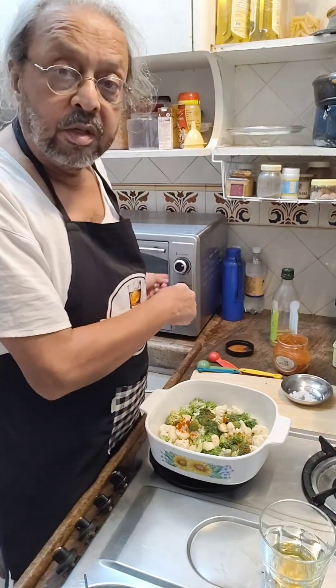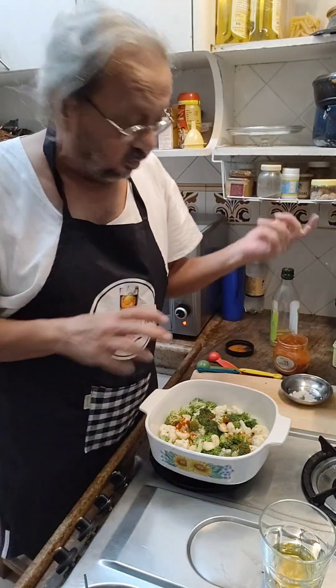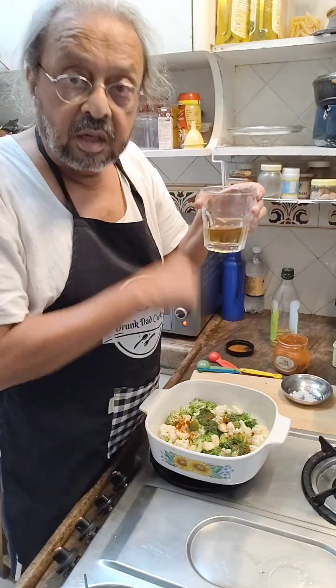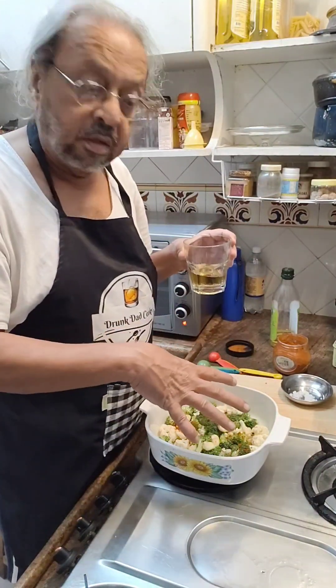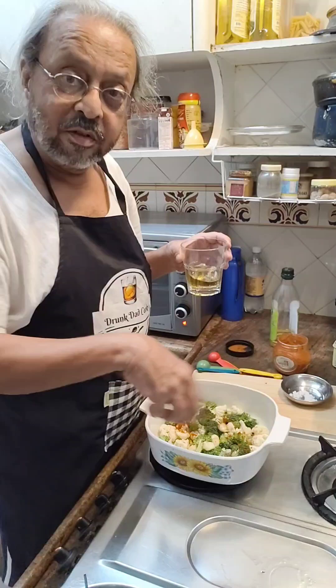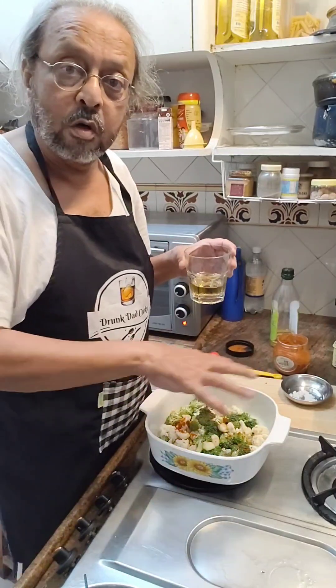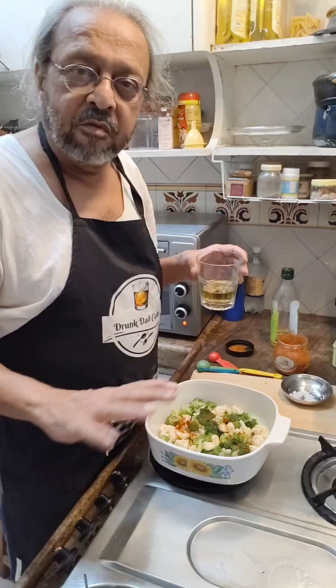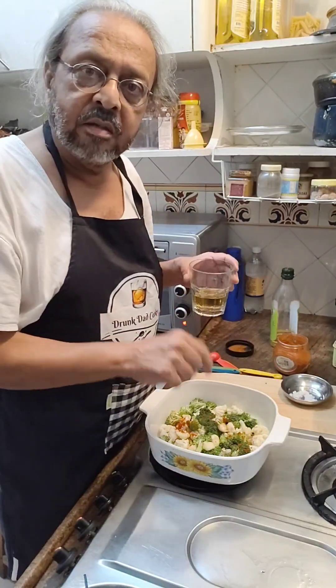Just mix it all in and pop it into the preheated oven for enough time to get two drinks. Though, after one drink I will come back, stir it up so that everything is evenly cooked and the salt gets spread out. I am guessing somewhere between 40 and 60 minutes — we will come back and check. Cheers.